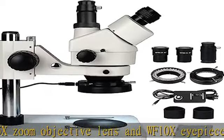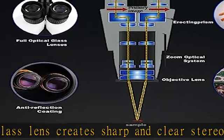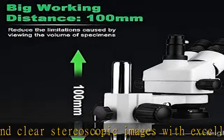Ergonomic design: the trinocular head tilts at an ergonomic 45-degree angle to reduce eye and neck strain, with 360-degree rotation capability to enable sharing. Adjustable interpupillary distance ranges from 54 to 76 mm.